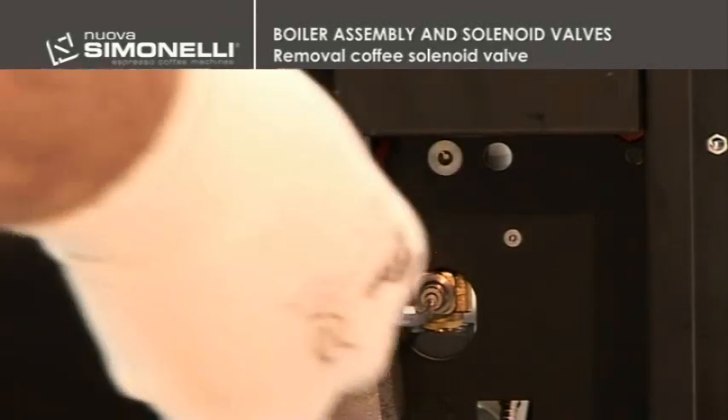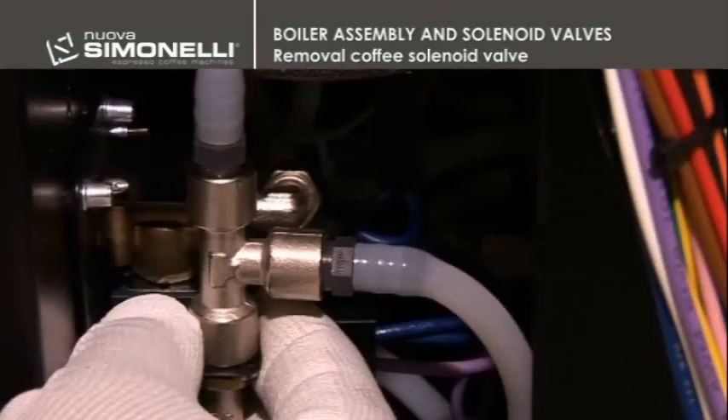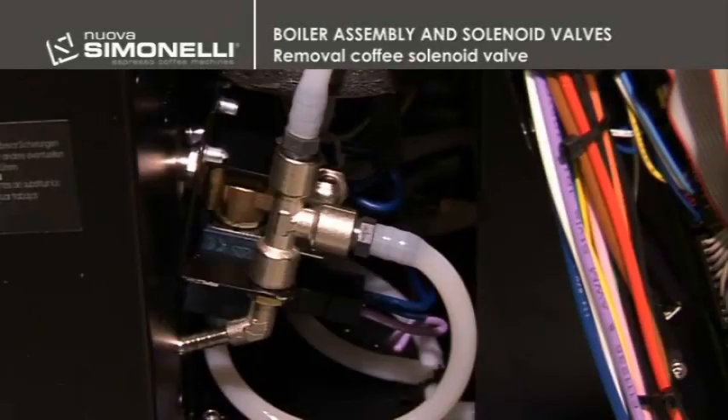Disconnect the coffee brewing tubes by pressing the ring and pulling it towards you. Then take the two screws off using the 2mm wrench. Move the coffee solenoid valve and then disconnect the inlet discharge tube and the wiring.